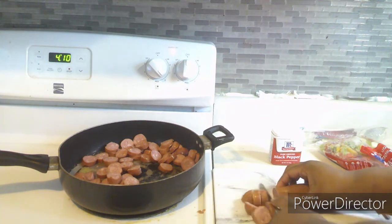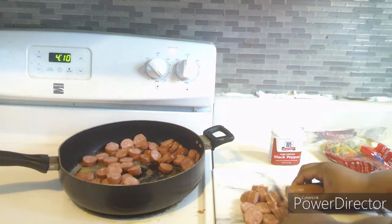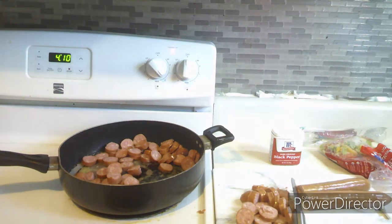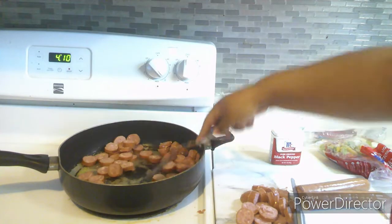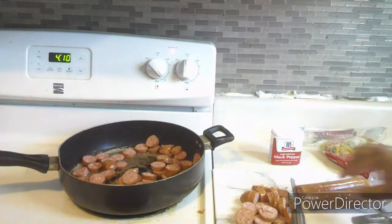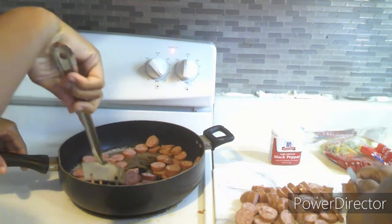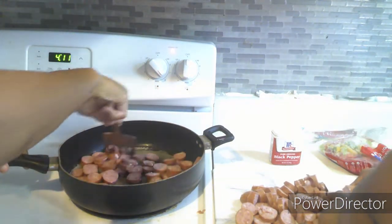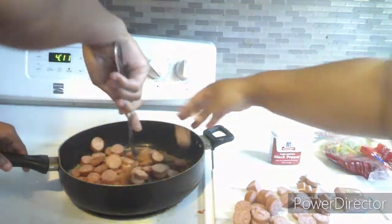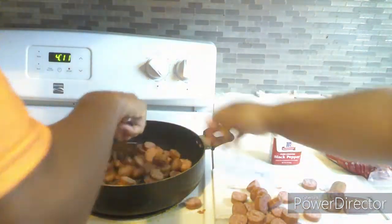Y'all can see I'll be a little tongue-twisted because I don't talk much, so when I talk a lot I get tongue-twisted — please bear with me in this video. Here I am stirring up the sausage that's inside the pan. I have my helper with me, my oldest son, who is stirring up the sausage for me as I cut the other sausages and put them in the pan.